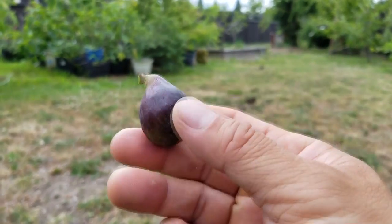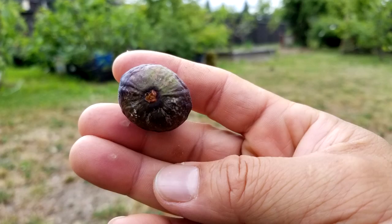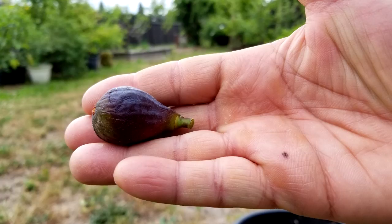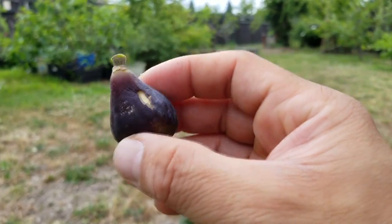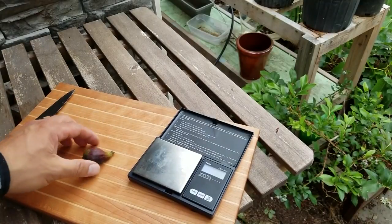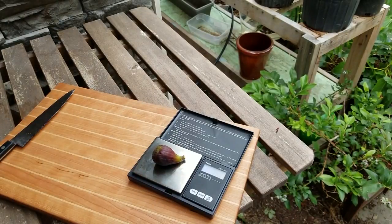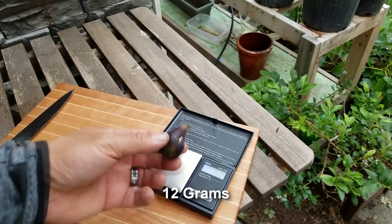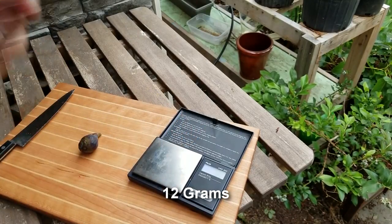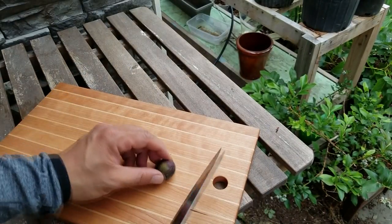Now this actually is not my first ripening fig — it looks like there's a little bird damage right there. I actually got a Toro that ripened but the ants got to it before I did, and then a Green Goliath that ripened around the 4th of July. Now that I have everything out here on this beautiful cutting board, let's take a weight measure of this fig. It's not that big — 12 grams, definitely on the small side for any kind of Breva. But that's okay; this actually has a lot of flavor to it and I enjoyed it quite a bit on the previous fig.